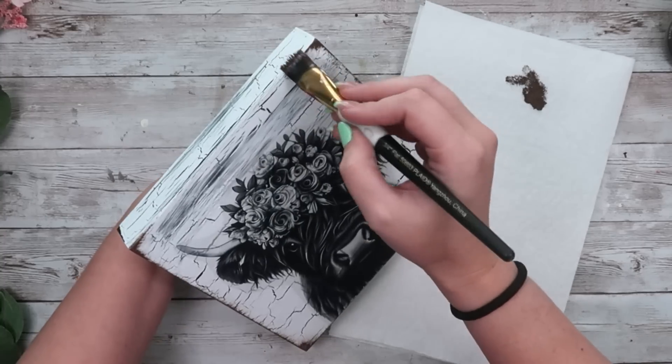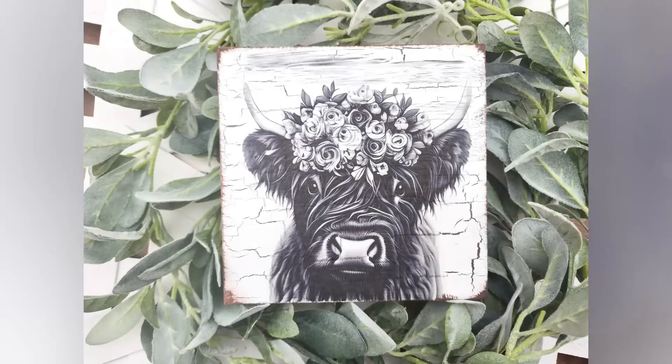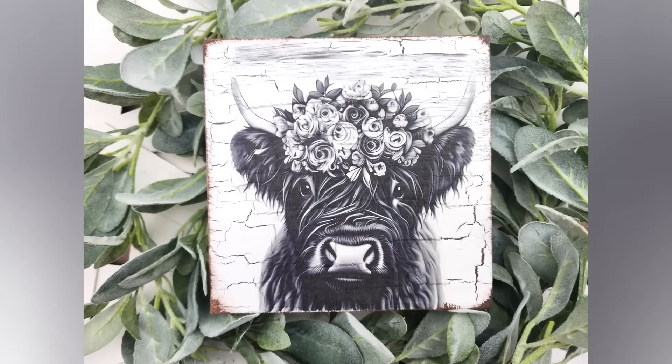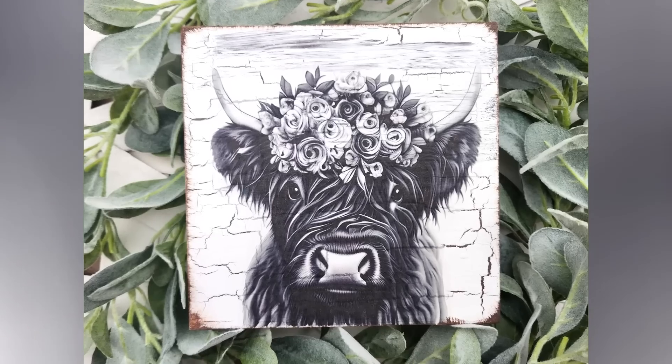I love this so much. If you know me, I love Highland cows — I think they are so gorgeous. I love having these little art pieces in my home and this one is my favorite from this video by far.